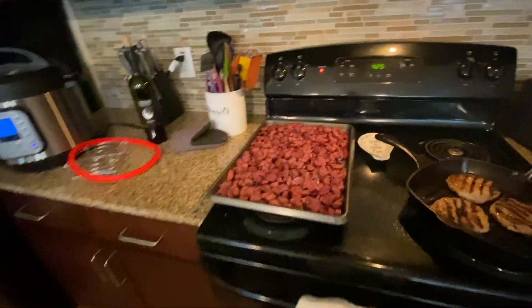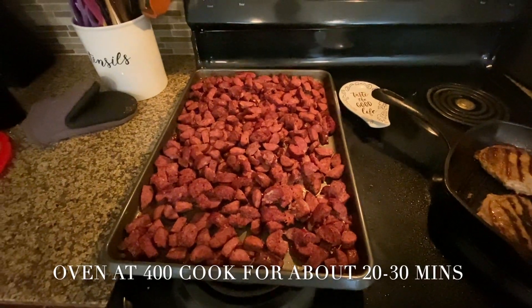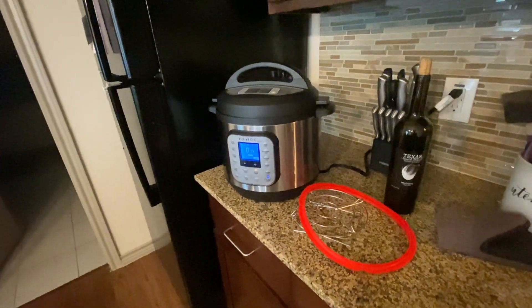For the deer sausage, I just throw it in the oven on a sheet pan. Sheet pans are your best friend. And then I have my rice cooking in the Instant Pot already. If you watched my last video, I go over how to cook the rice.